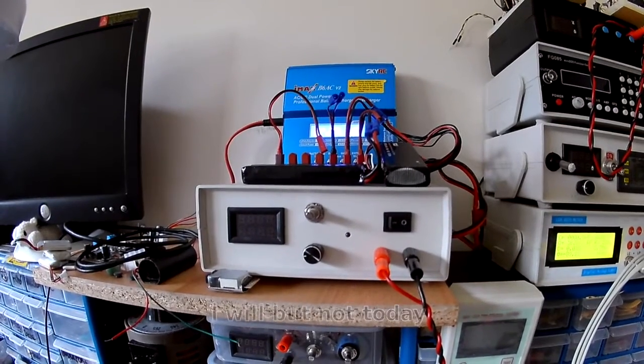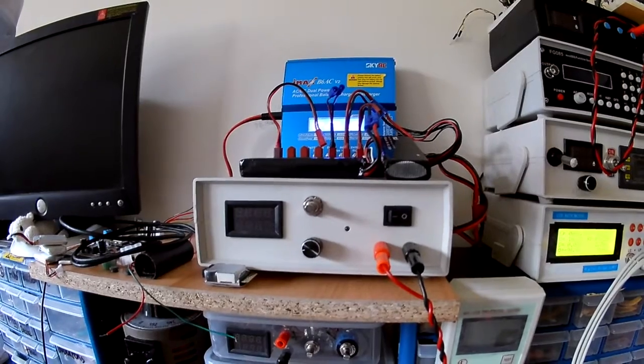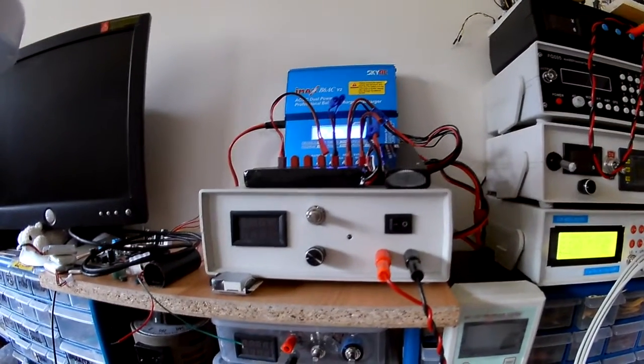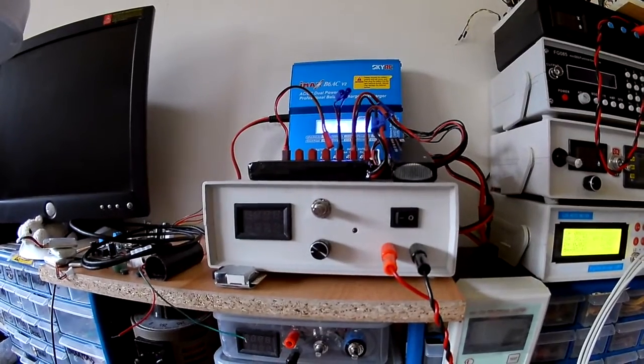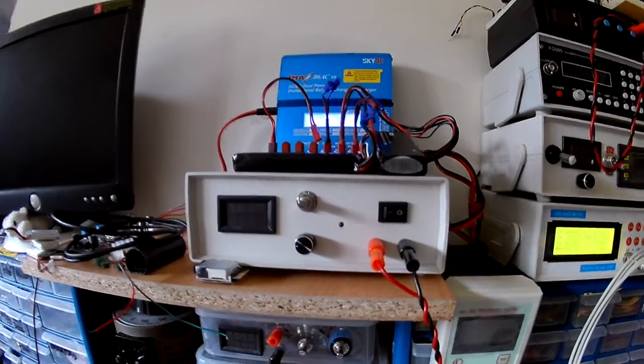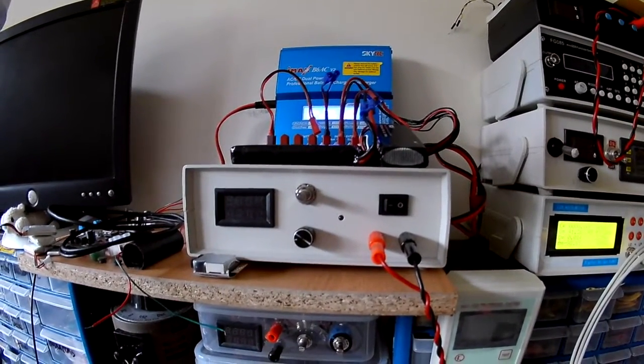I can't show you that because it wasn't captured, but just at the end of this segment I'll show you the insides. It's all set up now. My channel is more about my log, you know, what I'm doing - it's not really a tutorial channel.